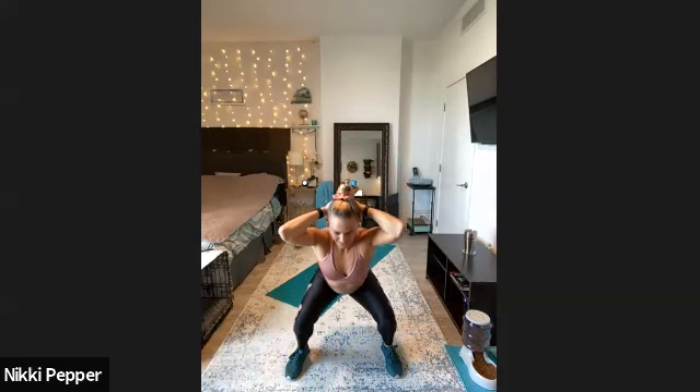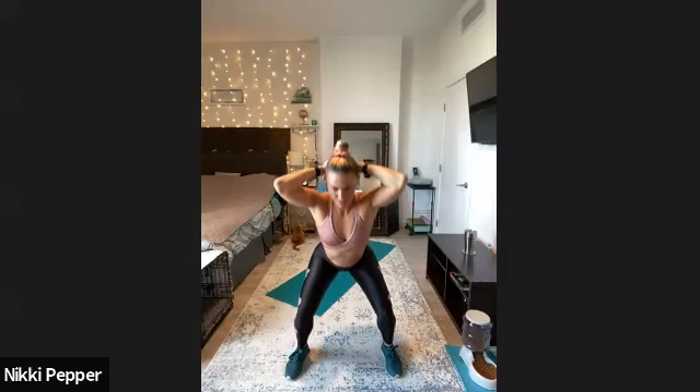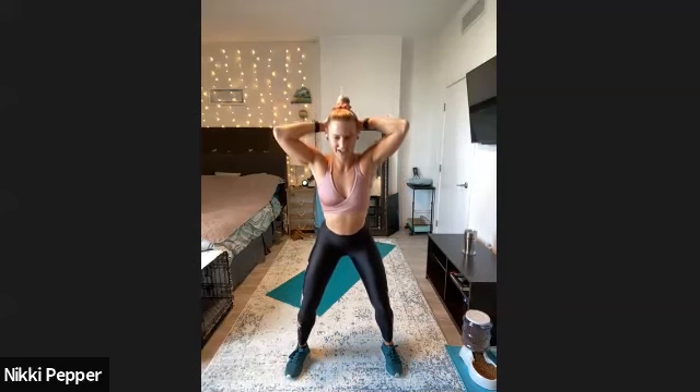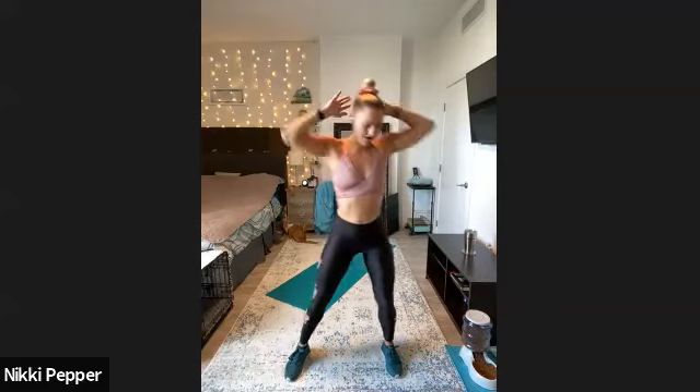Nice and smooth, thinking about pushing those hips back, pulling the ground apart with our feet. Nice and wide with the elbows, slow motion lowers. We got one last rep here, and then right into those fast feet — in three, two, one.